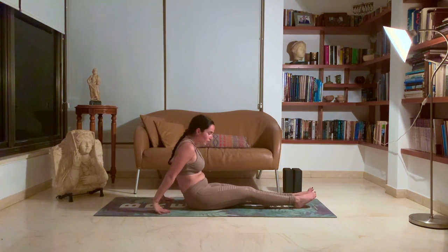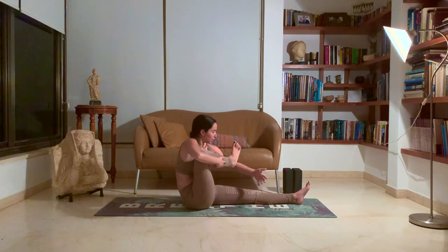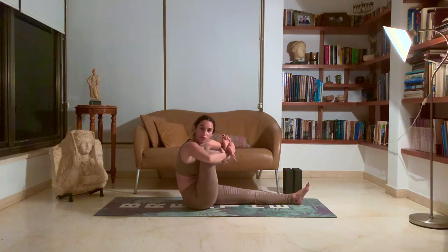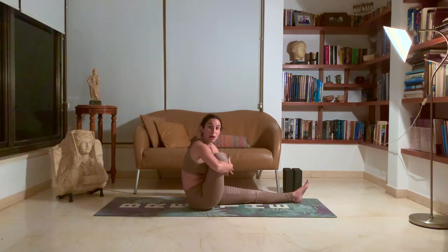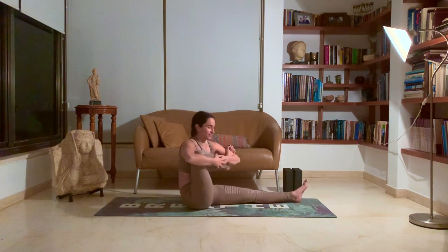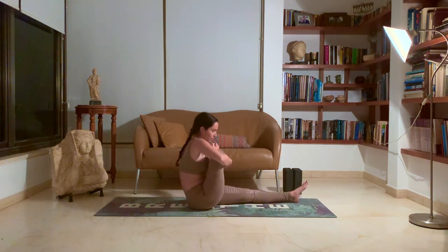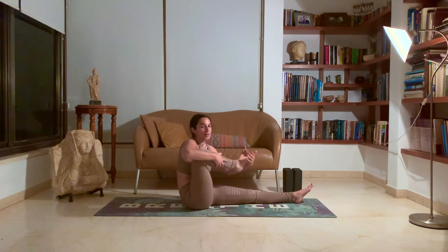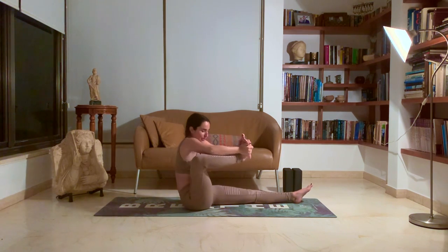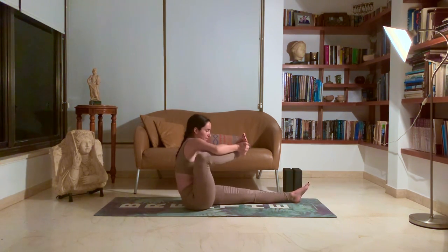Slowly lower down. We're going to bring that right leg towards you and baby cradle that leg for a moment. Shaking. You're going to bring that foot into your elbow joint and knee into your opposite elbow joint, and hug that leg towards you, rocking side to side. Baby cradle. We really want to warm up this hip right now before we come into our next arm balance.